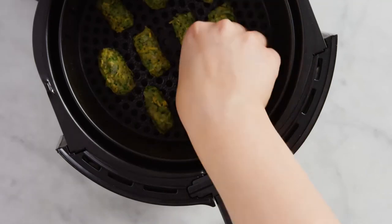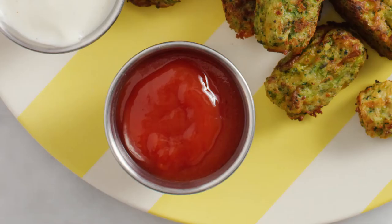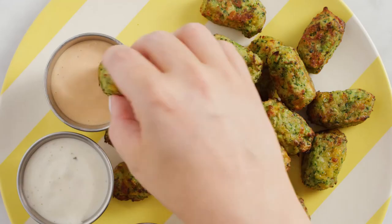When you're ready to cook them up, air fry them in a single layer. Serve them with your tot sauce of choice — ketchup is a classic, fry sauce or ranch are tasty too.